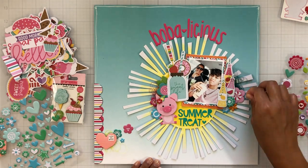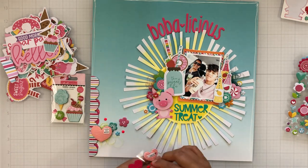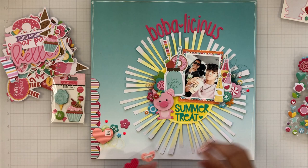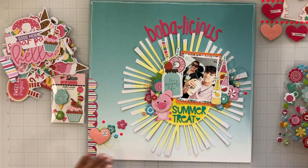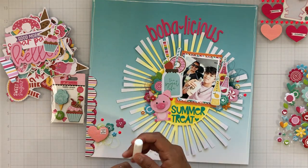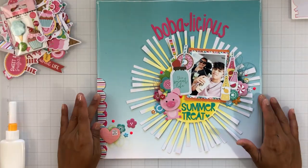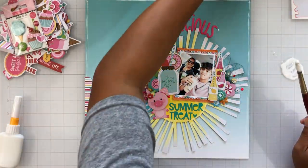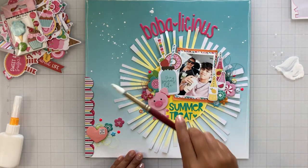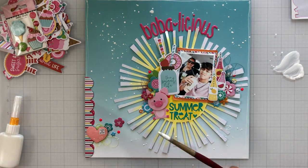I'm adding a few of those puffy stickers to the left as well. This is a very simple layout — it came together fairly quickly. I did forget to mention I added a white doodly border around my page. I'm just going to make sure everything is adhered down with some glue so everything sticks, since chipboard stickers naturally tend to fall. I wanted to make sure the little Bella pop was adhered and wasn't going to move since she was at an angle. I'm going to finish it off with some white acrylic paint splatters — and that about does it.